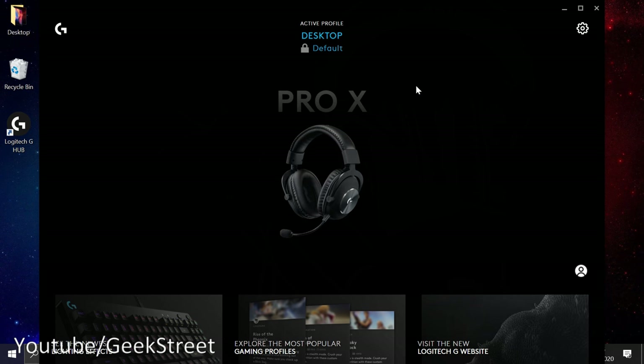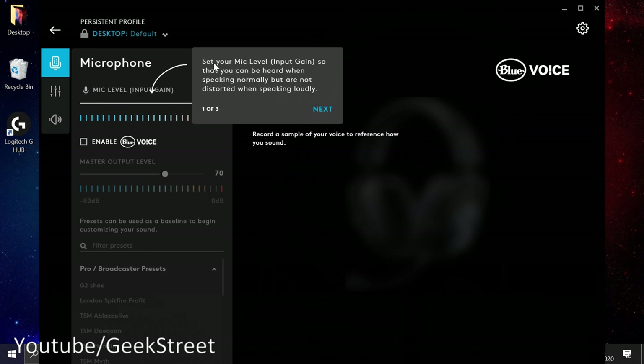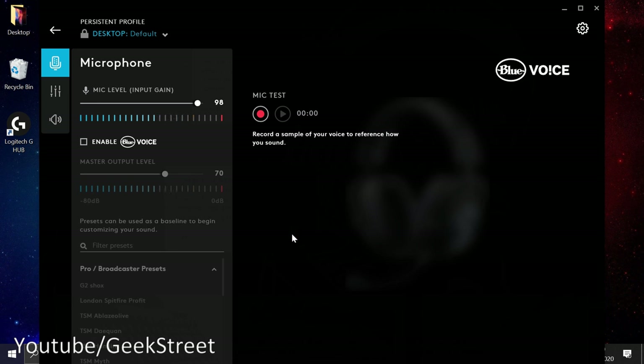The headset is up and running. I've put on the headset — the sound you're hearing is recorded by it. Clicking on the headset in the software, it prompts you to set your mic level input gain so you can be heard normally without distortion when speaking loudly. Next it has you record a sample of your voice, play it back, and then enable Blue Voice to begin customizing with filters applied in real time.